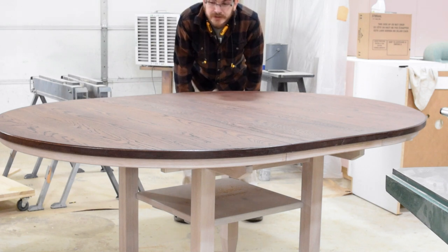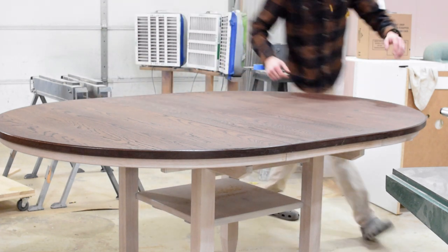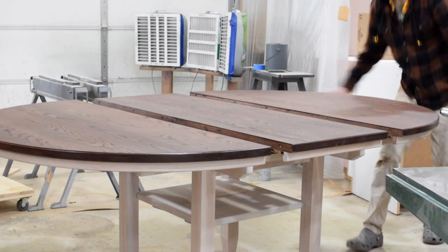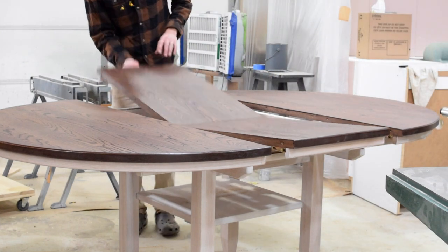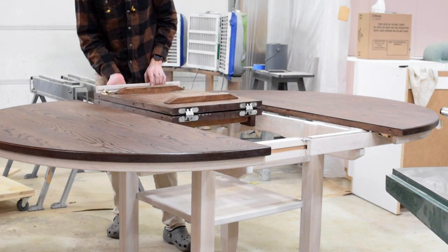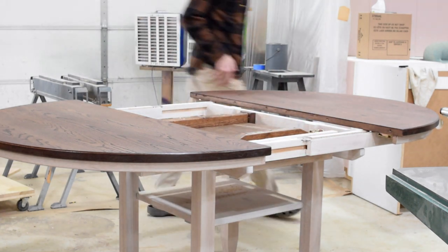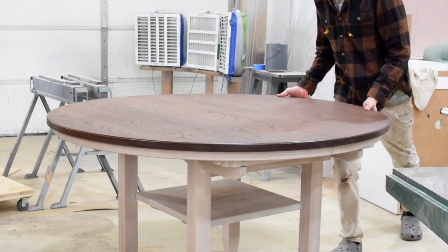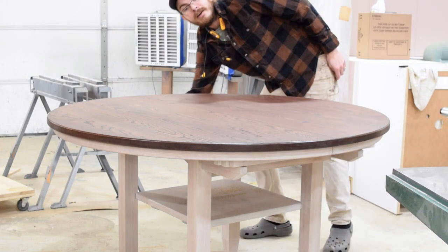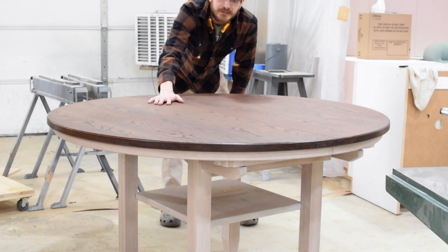This is a butterfly leaf dining table. Using the geared extension table sides from Osborne Wood Products, you can pull one side and both sides open. The butterfly leaf — you see it a lot in older furniture — folds into the tabletop with a locking mechanism on the top. All very traditional joinery: bridal joints and mortise and tenon for the table structure itself.